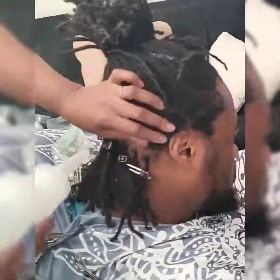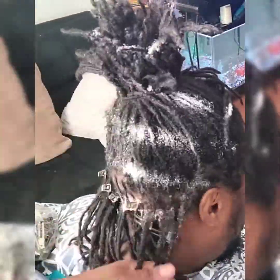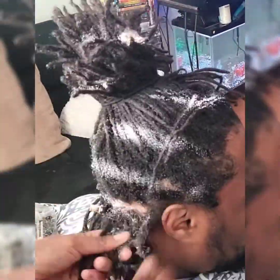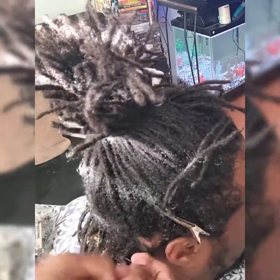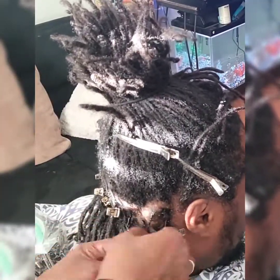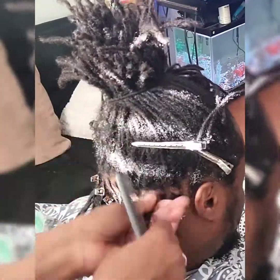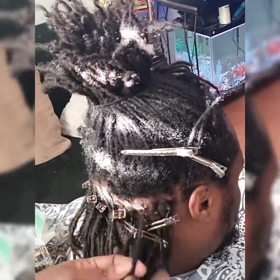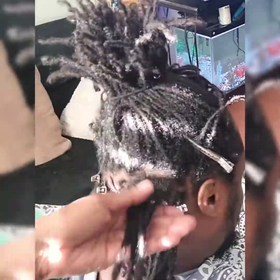If you are not familiar with the terms webbing and branching, you can go to my website. I also have a book and pamphlet explaining some of the different things that happen to hair during the locking process. I also have information on how to maintain your hair and avoid certain phenomena when you decide not to have your hair done for a long period of time.